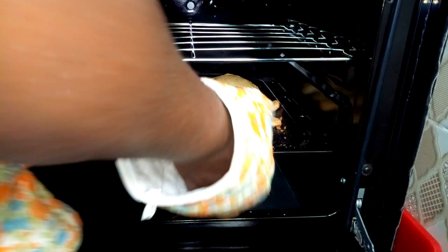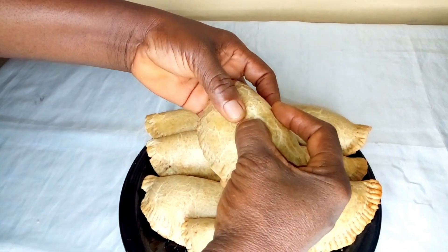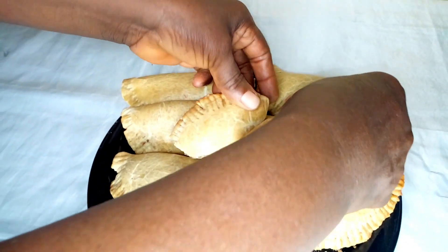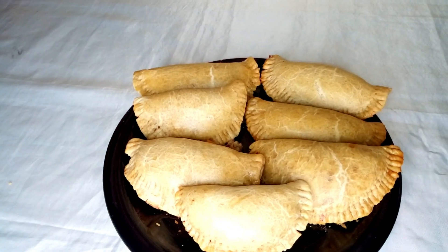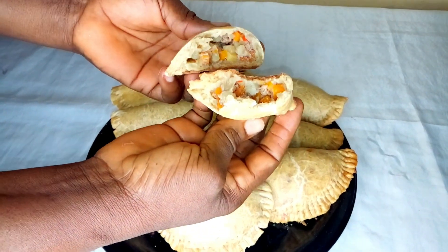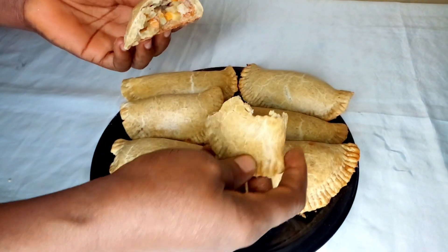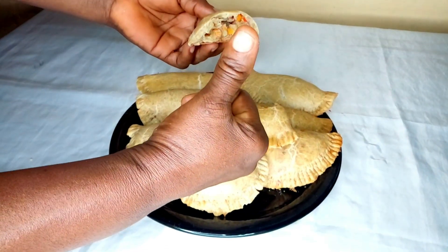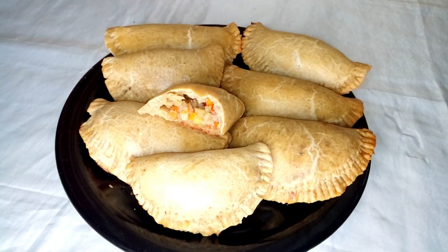Let's go to the table. You can see the meat pie — very fresh. Oh my god, look at the inside! You need to enjoy this meat pie with a chilled drink or water. This is lovely. If you loved this video, please thumbs up, share, and subscribe. Thanks for watching — see you in my next video, bye!